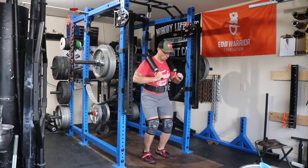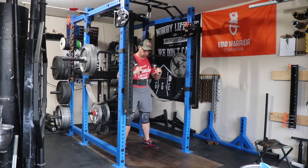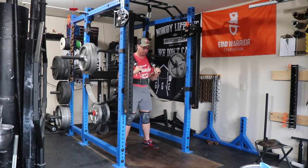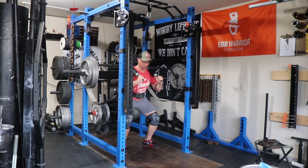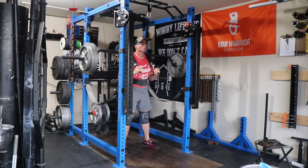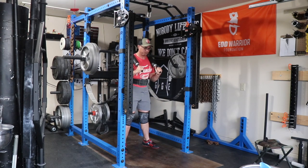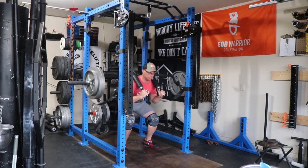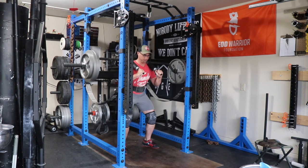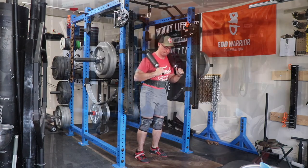Moving on to day two of the week — SSB squats up to 320 pounds, 320 across the board for sets. Really trying to concentrate on my descent. I did well last week trying to just control that descent, make sure I'm not plunging down into the hole too hard, really just trying to tighten up my squat form. A little bit of knees rocking in, but nothing I haven't seen before — stuff I'm working on.